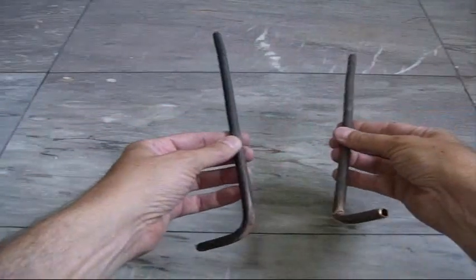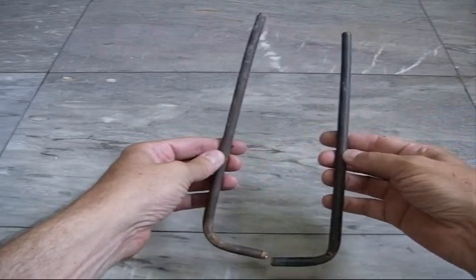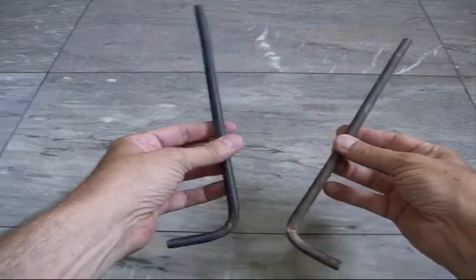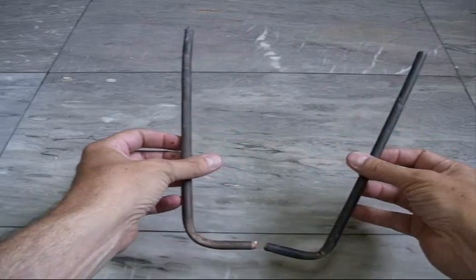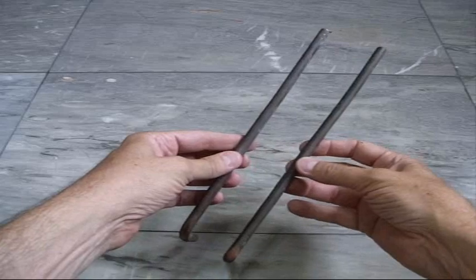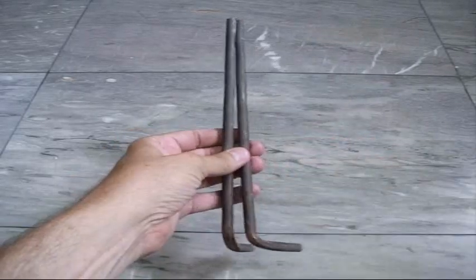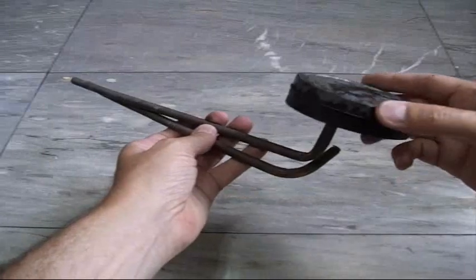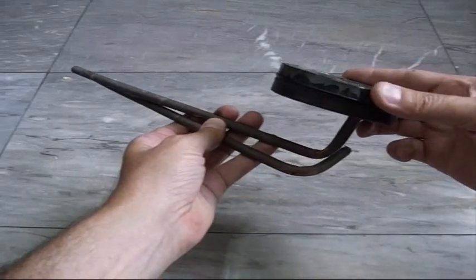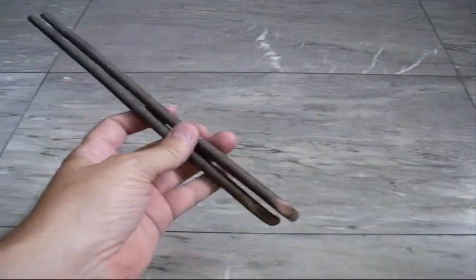I've got two old pieces of copper tubing which I hacksawed out of an air conditioner. I think I'm going to try to epoxy one in place and the other I might try to solder. My plan is to attach them underneath here, like this, to give some room for the fire.